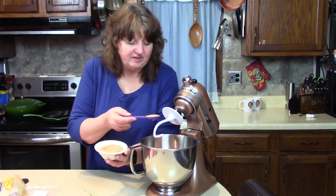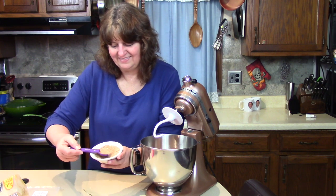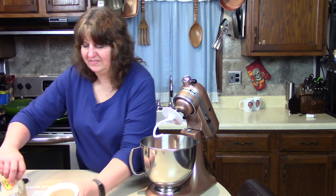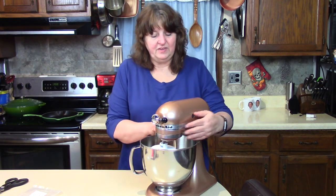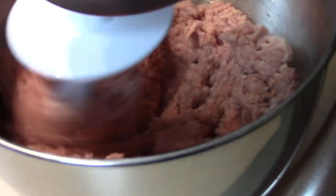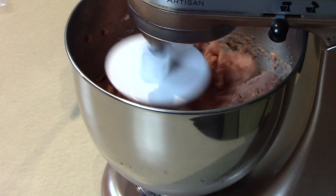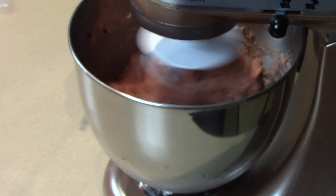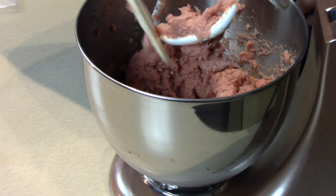I can smell the sage — oh boy. Three tablespoons: one, two, three. You would not believe how good that smells. Let's clamp this mixer bowl down and turn it on and start the dough hook. It's just like mixing bread dough. You can see how it's flipping the meat around, allowing the spices to get mixed throughout the bowl. Nicely mixed.